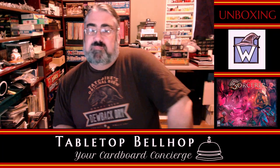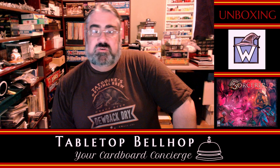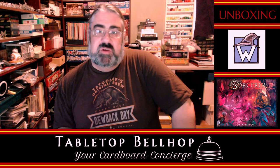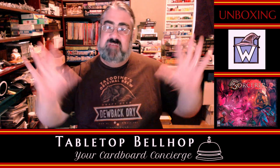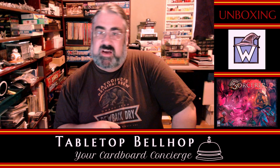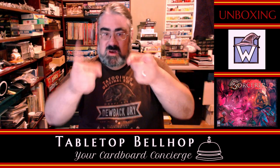Hello and welcome to the Cardboard Coat Check. I am Moe Tuzano, the Tabletop Bellhop, your Cardboard Concierge, answering your game and game night questions and striving to make everyone's gaming experience better. Let me put my years of game playing, event organizing, and game night hosting to use for you.